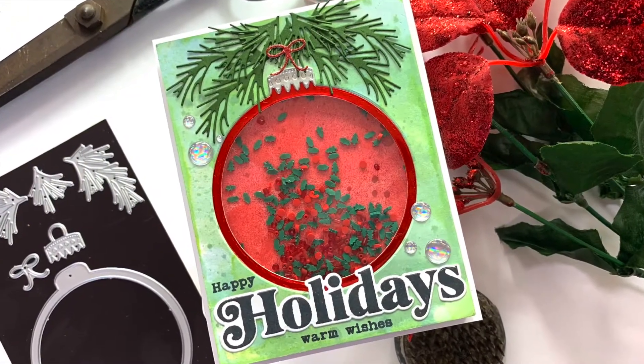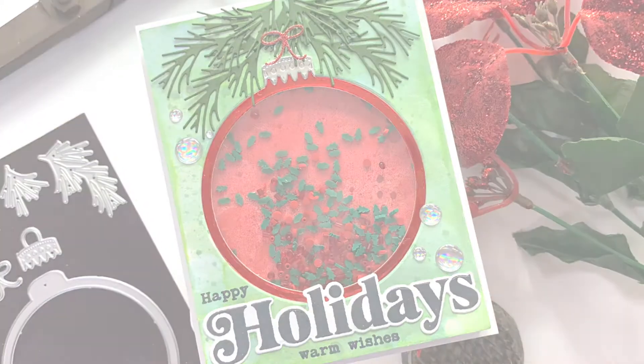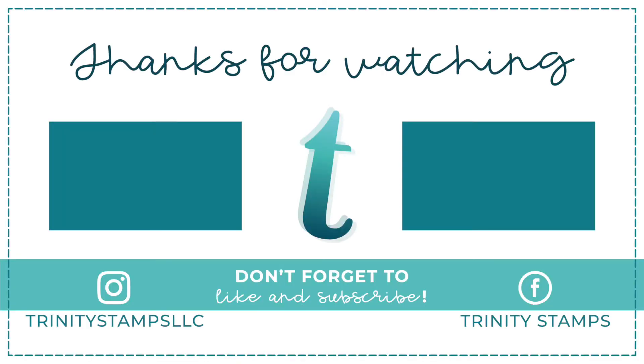Here are a couple of cards using this stamp set so you can see what it looks like in action. This is an A2 card and another A2 card using the stamps and the dies. Thank you so much for stopping by. You can find more inspiration from Trinity Stamps on Instagram and Facebook too. We'll see you soon on the next video. Bye!